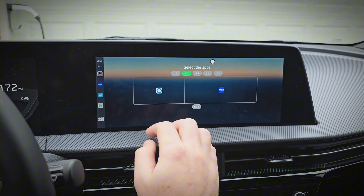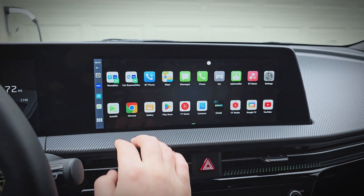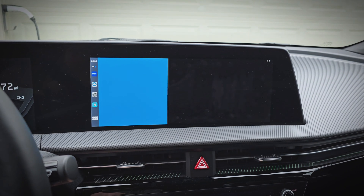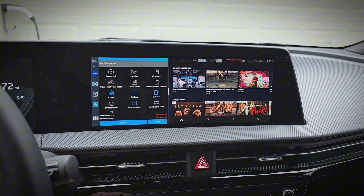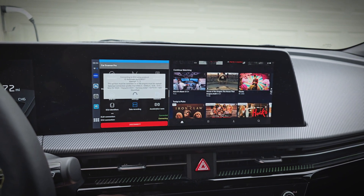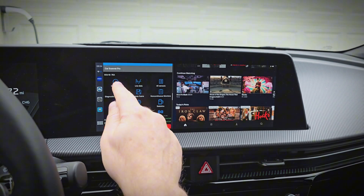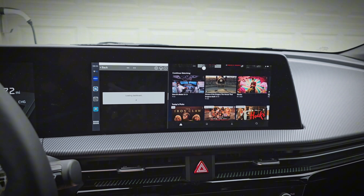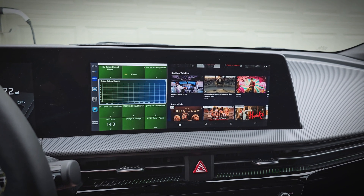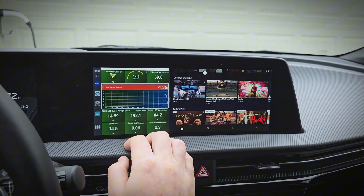I'll do it with Max for this one too. Now opening them up, it loads both of them just like before. And I can connect to my Bluetooth OBD2 adapter, then load up the dashboard. And now I can view my car data using Car Scanner. Everything works really well.